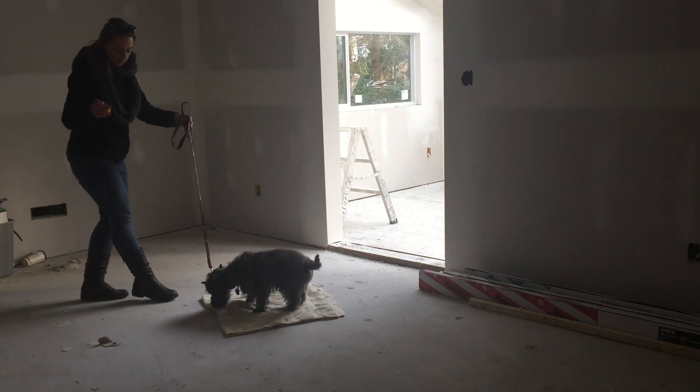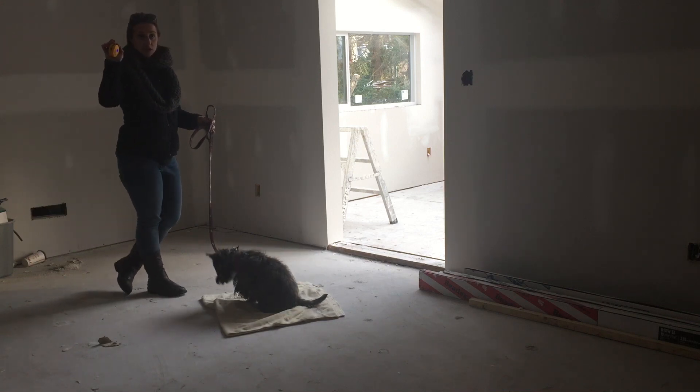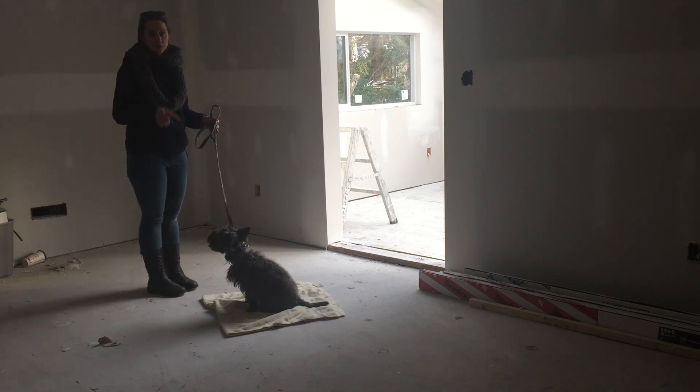What I'm doing is I stopped a little bit short, and as soon as I say 'place,' pressure goes on. As soon as all four paws are on, pressure goes off. So it mimics that leash pressure we talked about before that we initially used to train him.